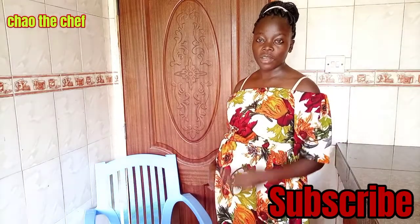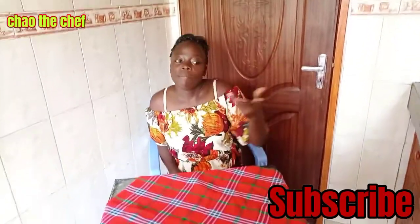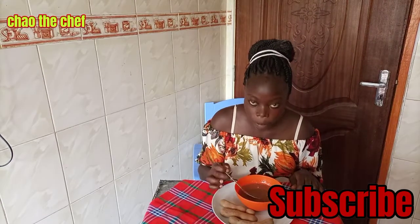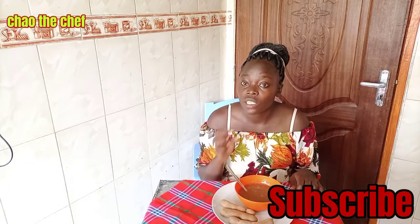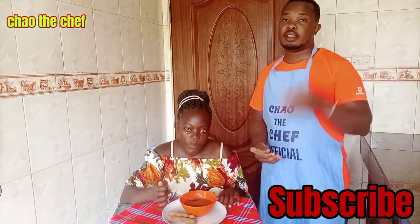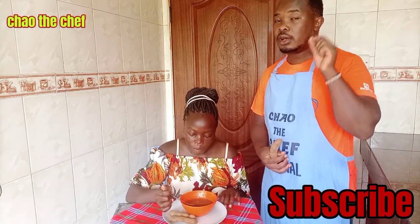Hi guys, I am Shino Chao — hope you are doing fine. As you can see, my condition cannot allow me to stand, so I am seated as I sample the tamarind porridge. The porridge is amazing. It has a unique taste which is sweet and sour, and it is better for my condition. We have been preparing tamarind porridge and it has a sweet and sour taste.